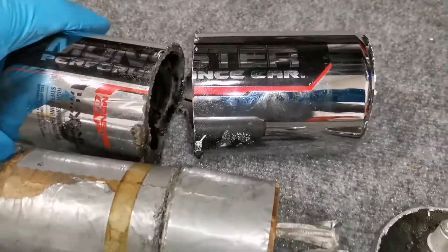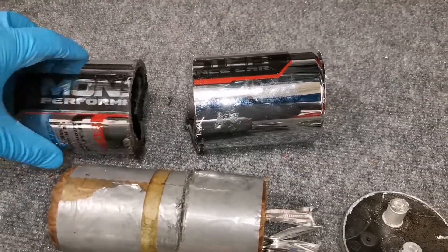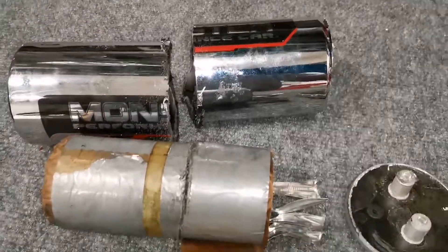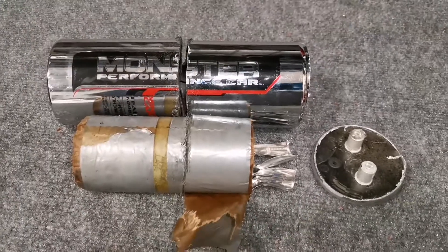On the inside of it you've got this insulating material. And that's what's inside of a Monster Cable car audio one-farad capacitor.